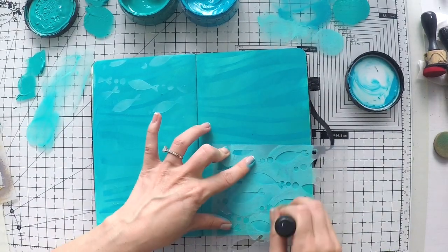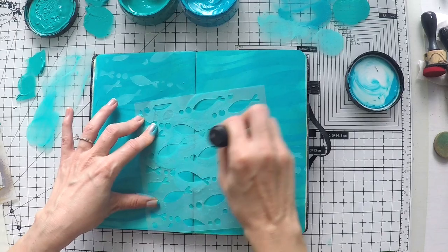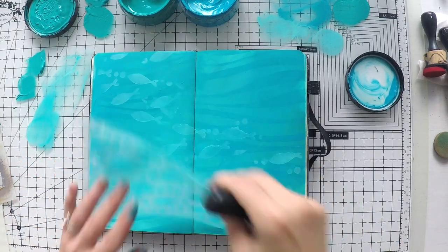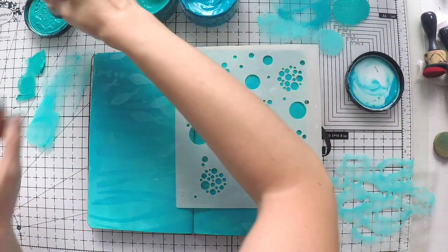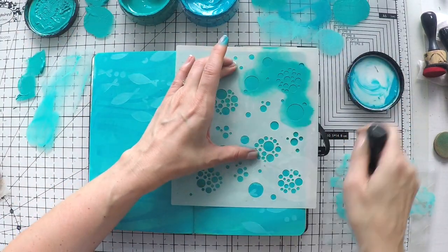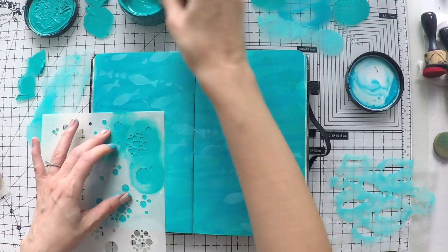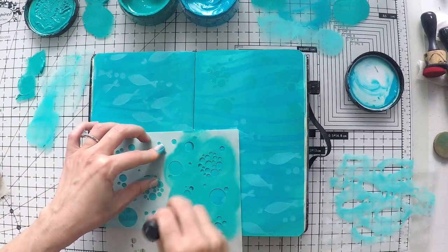This is another stencil that I cut in the same way. I'm just using different shades of turquoise - the same paints I used on my background - to go over these stencils with my sponge blender. Dipping it in the paint a little bit. Don't dip it too much, and make sure you dab it first outside. It needs to be just a little bit, otherwise it seeps underneath your stencil.